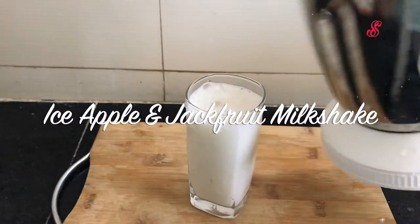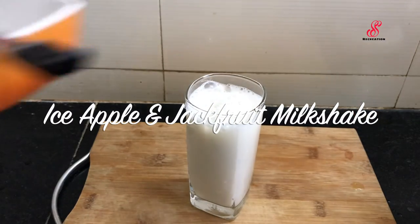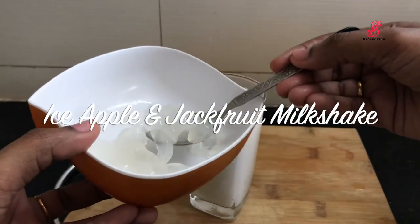Hello friends, welcome to SS Free Creation. How are you? Today, we are going to make a milkshake.